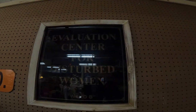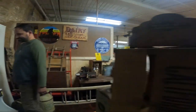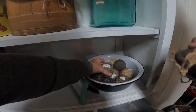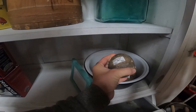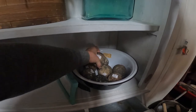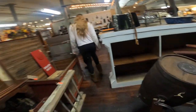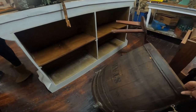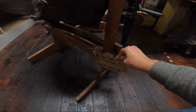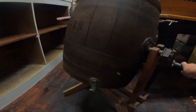This sign is too much — 'Evaluation Center for Disturbed Women.' Oh gosh. Glad I didn't grow up back then. Now what on earth are these? What's a filtration bowl? I have no idea. What on earth is this? Oh, a butter turner. Huh. That would probably make butter turning a lot easier — you just get to turn it. It's kind of cool. I've never turned butter.